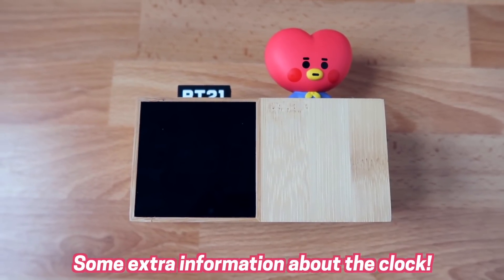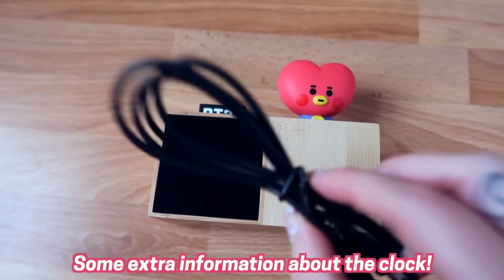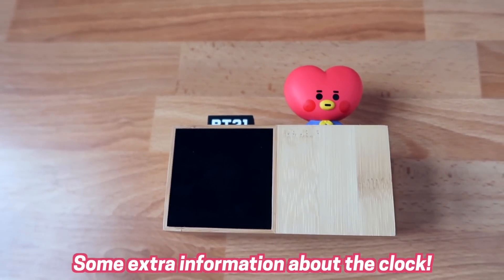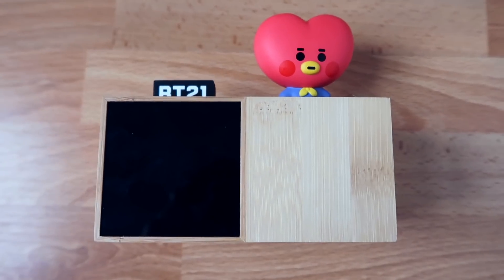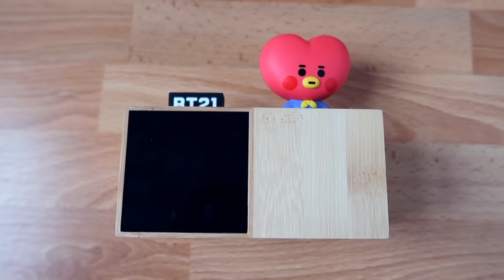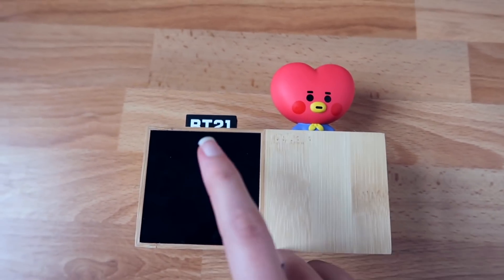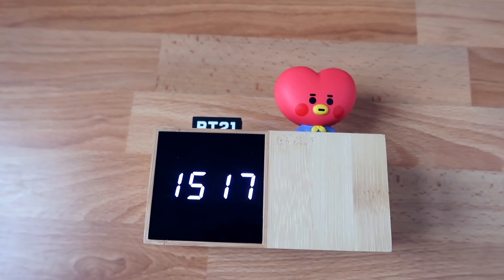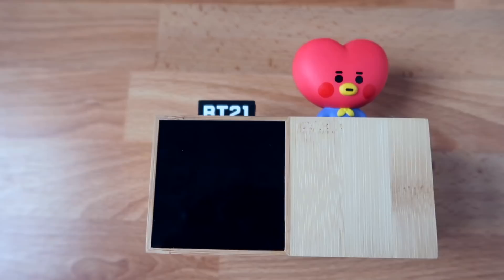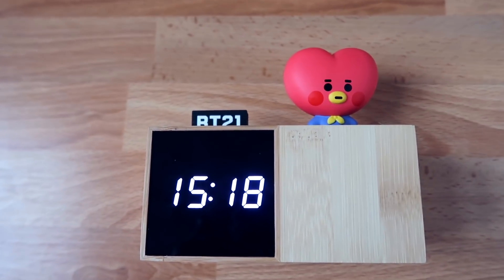An important thing to note: when you're using batteries instead of the cord plugged into the wall, the clock goes into power saving mode to conserve energy. But when you tap near the clock or clap, it turns on again — just tap and it lights up. Super easy!